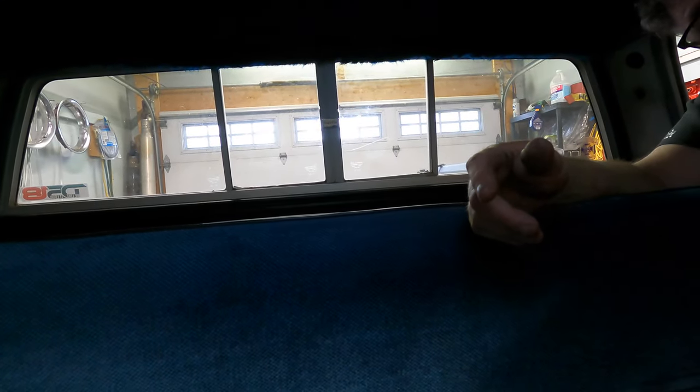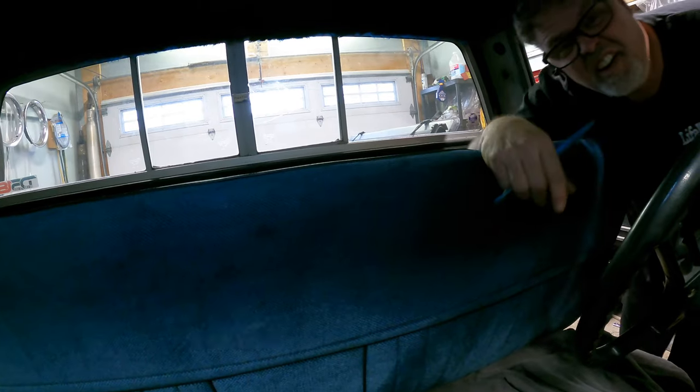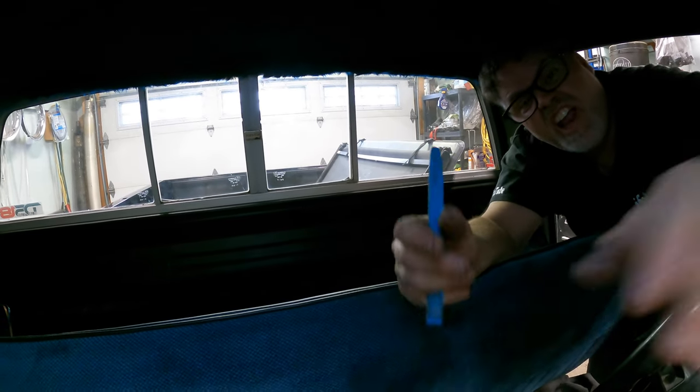I'm gonna set you in the truck here somewhere, probably up here. How's that? How do you feel? Pretty good? Can you see everything? Probably not. Let me put you on a wide angle — that way it'll really make us fat. You're on a little extra wide angle. Let me raise you up a little tad, just a bit, not much. Maybe about that high. How you doing? There you go.